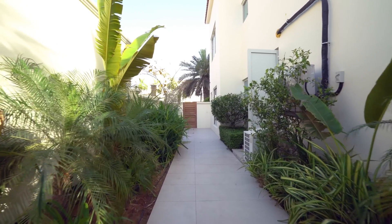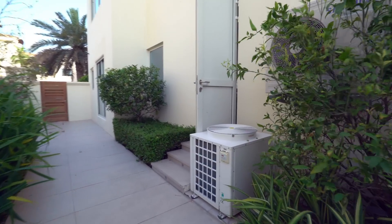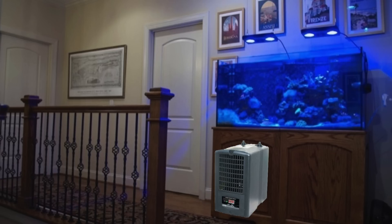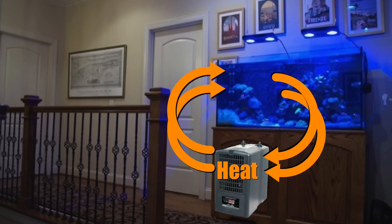First, the proper way to install a chiller is to place it outside the room, and ideally outside the structure that houses your tank. If you install your chiller next to your tank — or worse, inside your tank stand — the heat removed by the chiller will heat up the tank, which will make your chiller turn on, which will heat up the tank, which will make your chiller turn on. You get the idea.